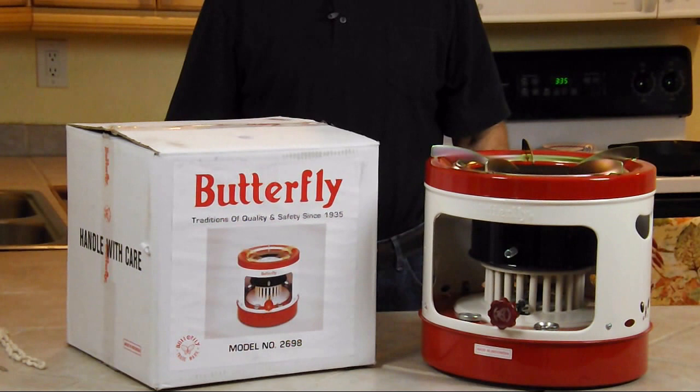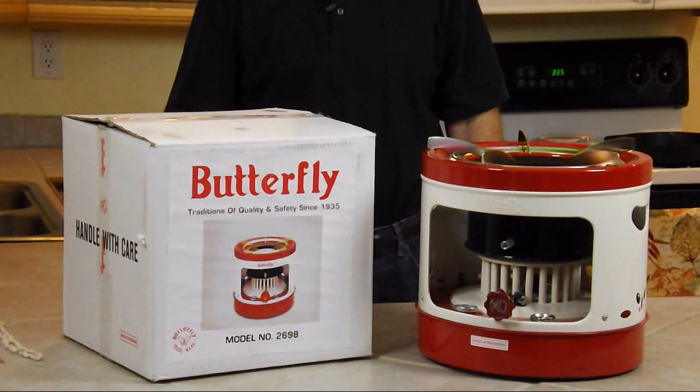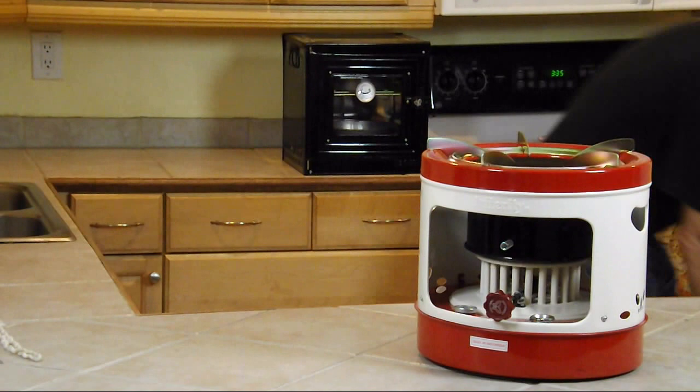It holds 5.8 quarts of kerosene. Use K1, which will give you a much cleaner burn. It burns roughly 17 ounces an hour, so you should get up to a burn rate of 11 hours out of one tank.